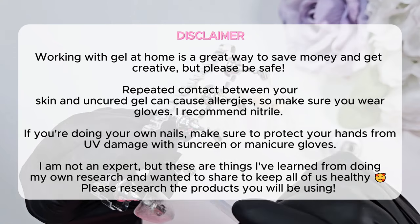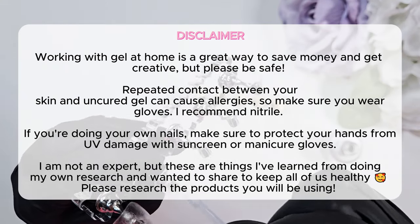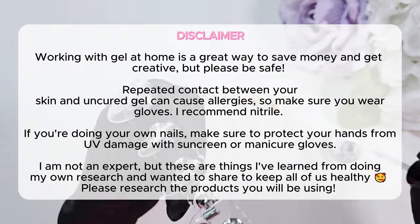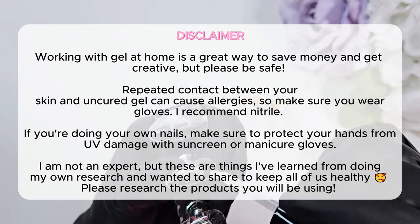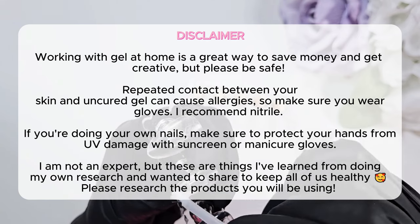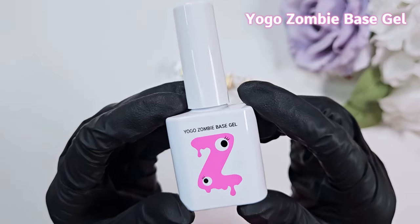Just a disclaimer before we get started — I always want to make sure to warn everyone: do your research. If you are going to be doing nails at home, check into the products you're using, make sure you understand if they have any allergens you might be allergic to, and whenever possible I suggest wearing gloves to avoid contact with uncured gel as much as possible.